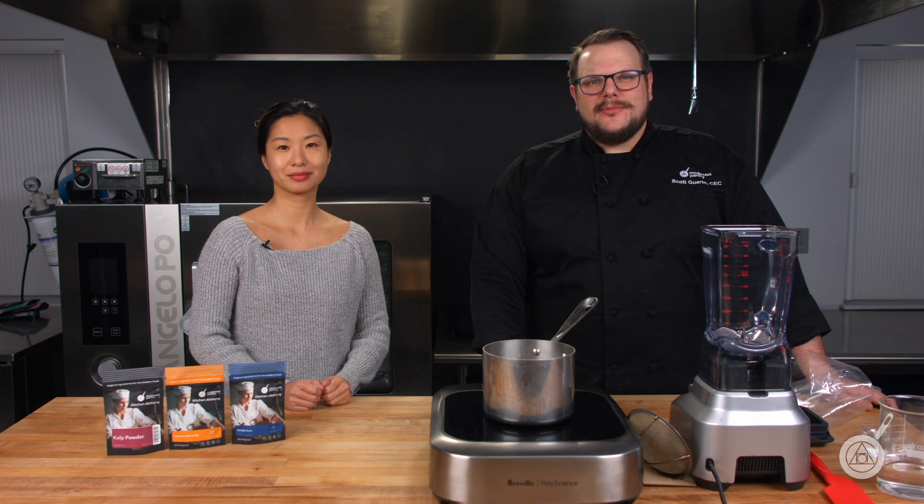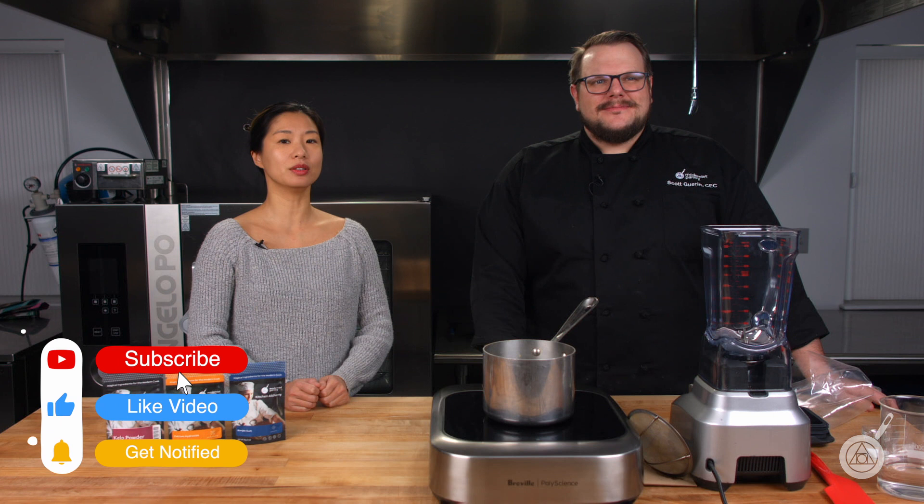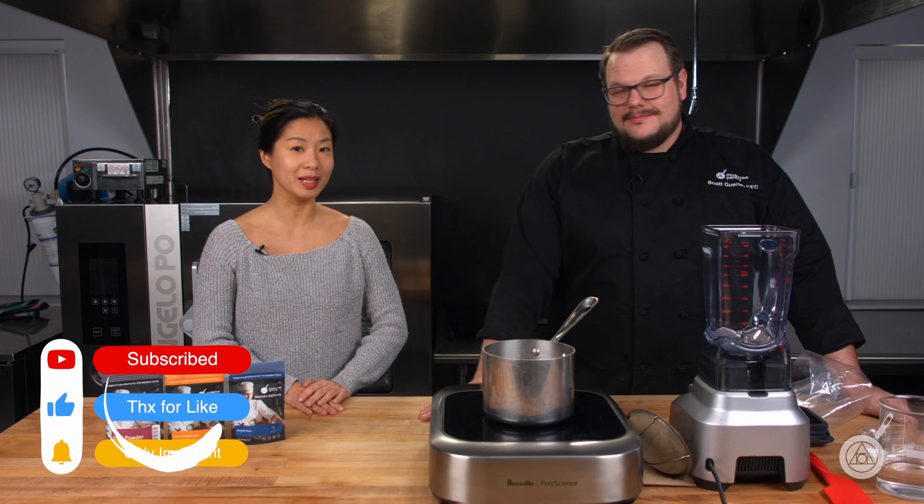Hello and welcome to WTF where we transform food here in the Modernist Pantry Test Kitchen. I'm Chef Scott Guerin, and I'm Janie Wang, one of the owners of Modernist Pantry. Here on WTF every week we talk about unique ingredients, techniques, and show you recipes for your kitchen. Remember to subscribe and also stick around for our weekly giveaway.